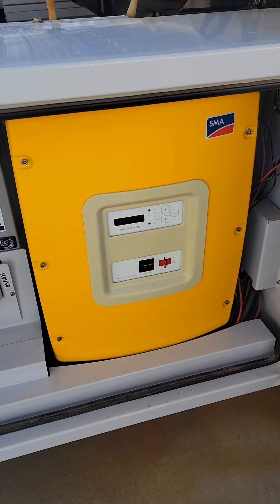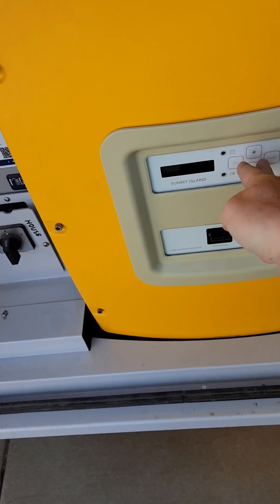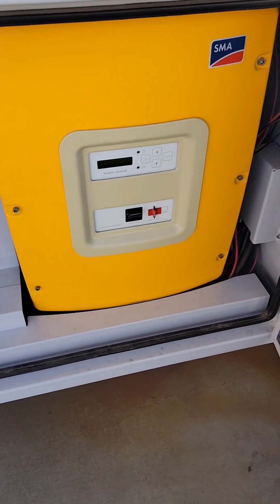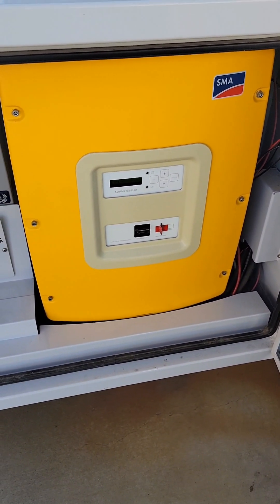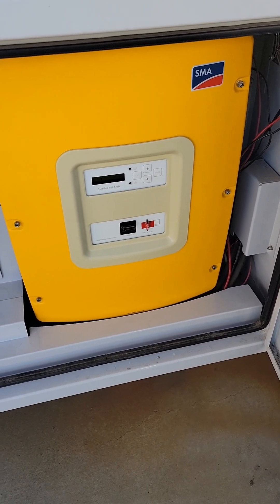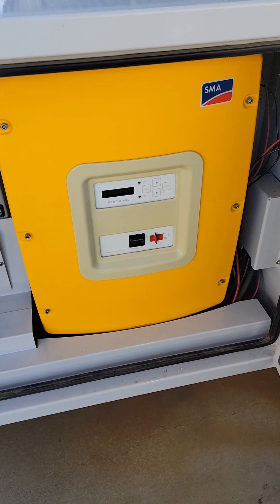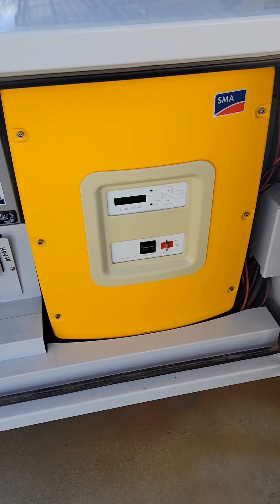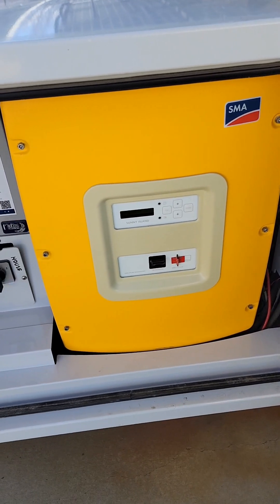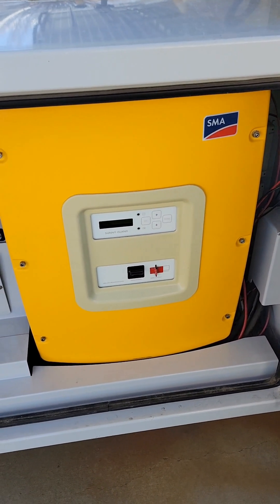My recommendation is that you power the Sunny Island on so it's lit up, but leave it in standby mode — don't press and hold enter to start it. In standby mode it will quietly monitor the battery, and if you have your shunt properly configured it will track how much power is going into the battery over the course of the next week or so, eventually recognizing that your batteries are at full charge.